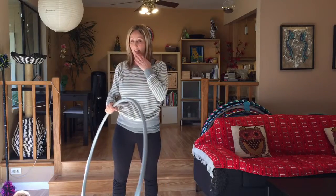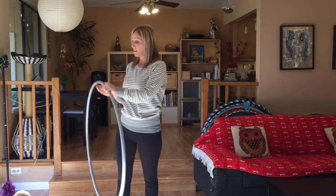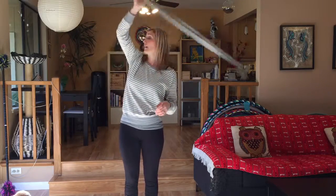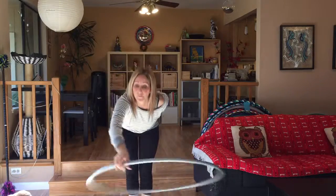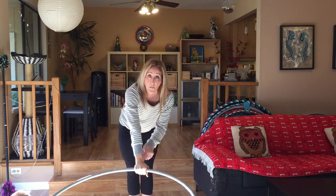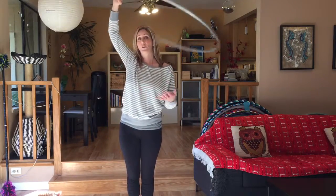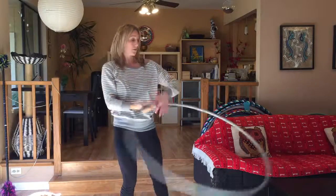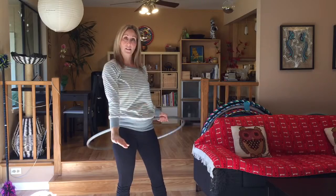The next thing we did is we reviewed what we did the previous week — going into a lasso position and then connecting that bow to this. So coming into our bow, and then from a bow going into a lasso, stopping our hoop, coming right into a lasso. And then connecting this into a side pass — extending our arms, palms facing down towards the ground.